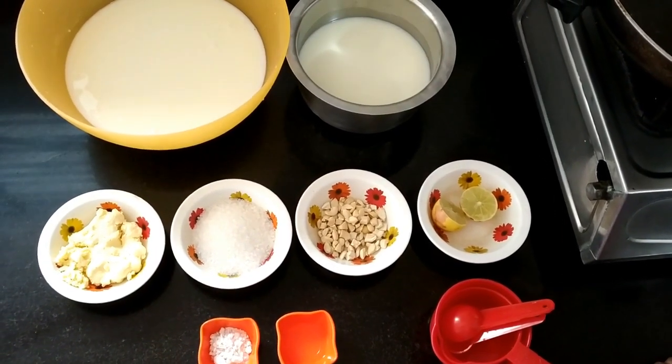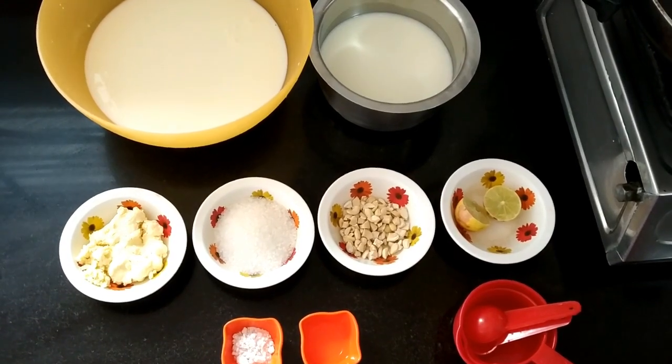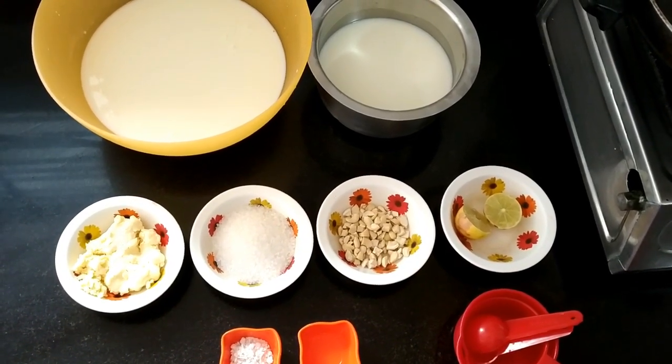Hello, welcome to Vijay Lakshmi Radhi's kitchen. Today I will be showing you how to prepare Calcutta type basundi.